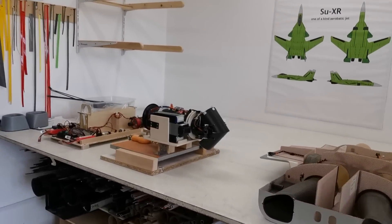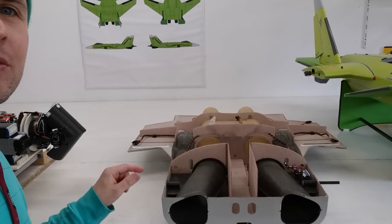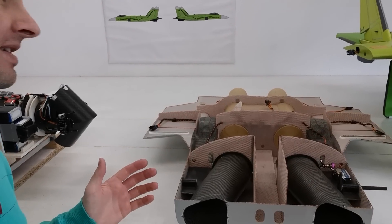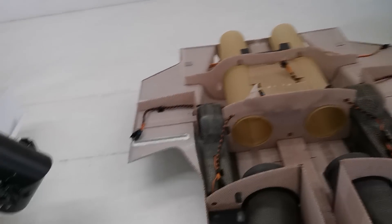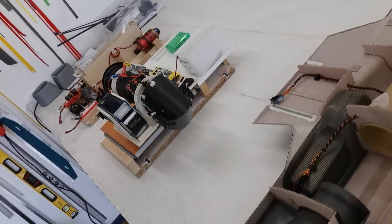Here we have the normal acrobatic SUX version, and this is the second big point on my channel. I want to show you how these ultralight composites are made, how they work, and how the construction is done. It's very special, because this VTOL jet has to be very powerful but also ultralight.